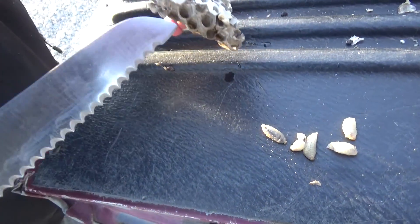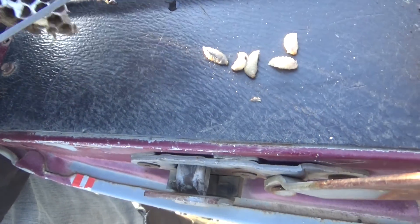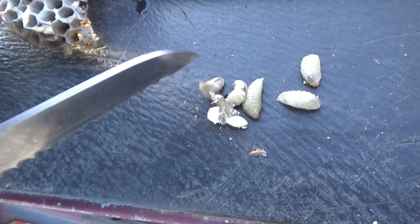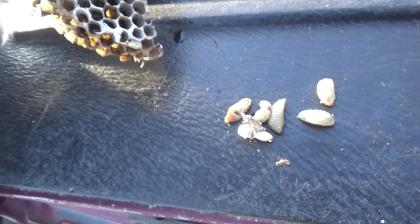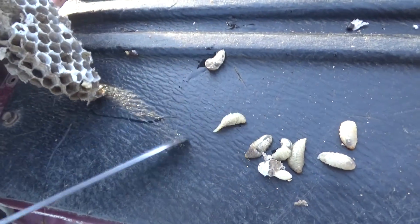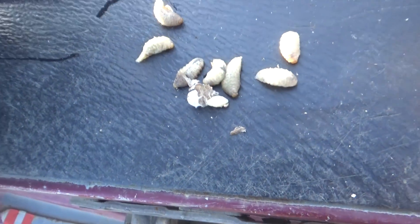There's another one. Are they squishy still? Yeah. Oh wow. Ew, it's oozing. Oh, there's two more. Ew, that one just squirted out juice. Those are fatties.